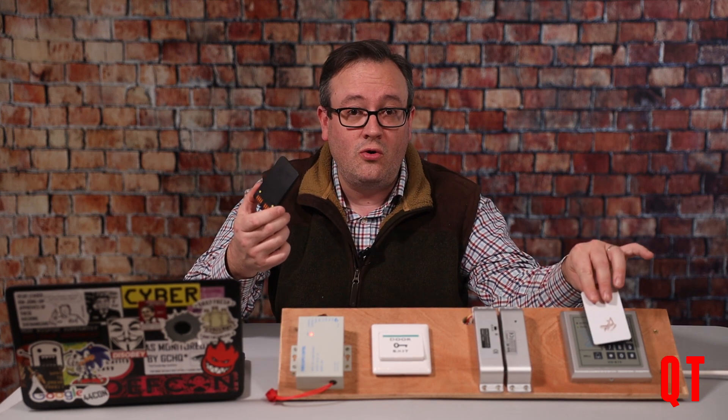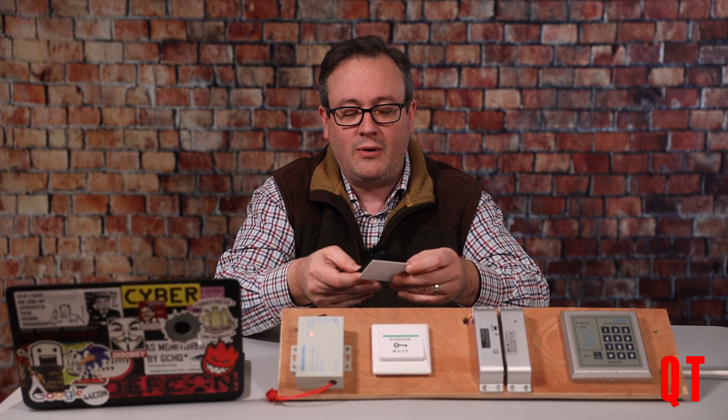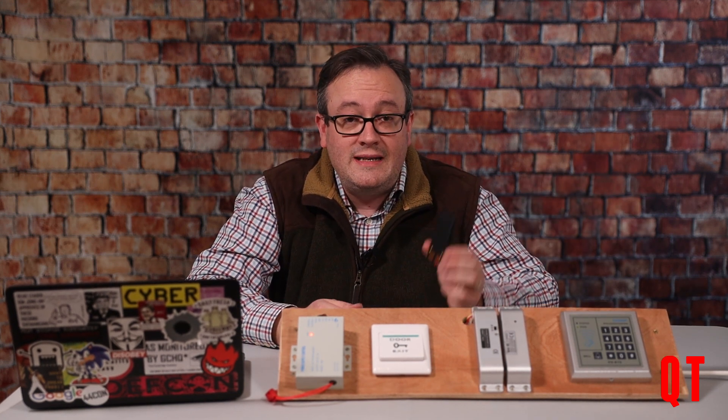So the lovely features that we all know and love, which weren't working, are back. Press and hold over the device — go back — and now the Proxmark can open up my door. That functionality is there.